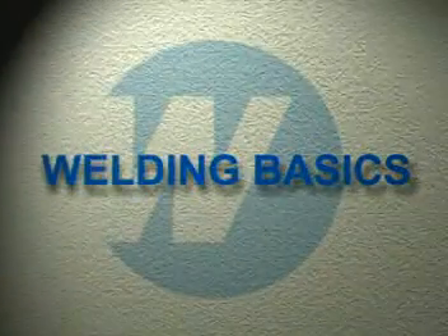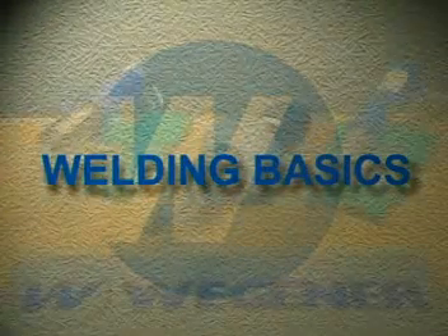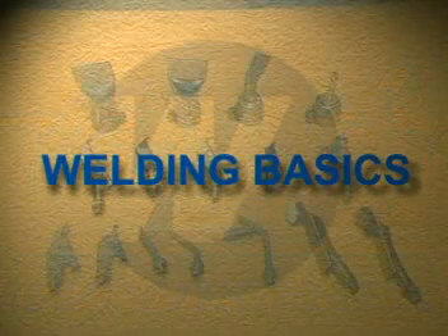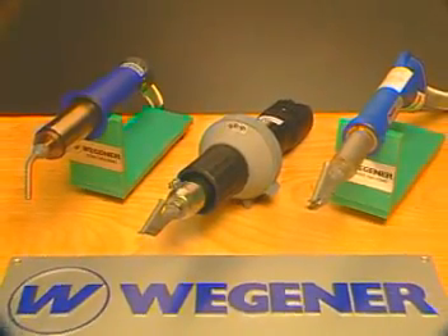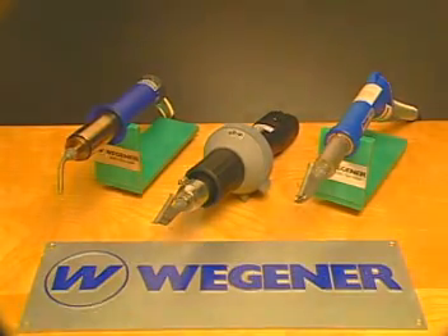Wegener offers a full line of hand welders with a model to meet any application, and all of our equipment meets or exceeds the guidelines established by the German Welding Society DVS. While our Autotherm, Duratherm, and WEG7 models each offer unique features, the actual welding process is the same with all models.